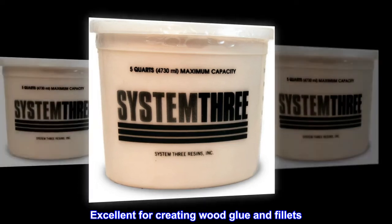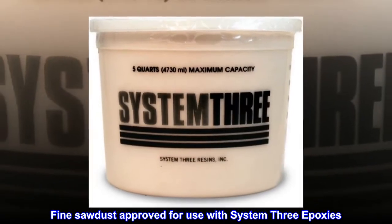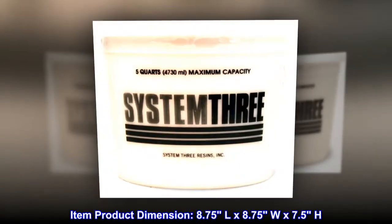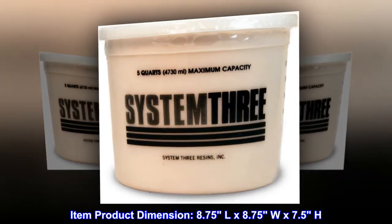Excellent for creating wood glue and fillets. Thixotropic fibrous filler. Fine sawdust approved for use with System 3 epoxies. Item product dimension: 8.75 L by 8.75 W by 7.5 H.